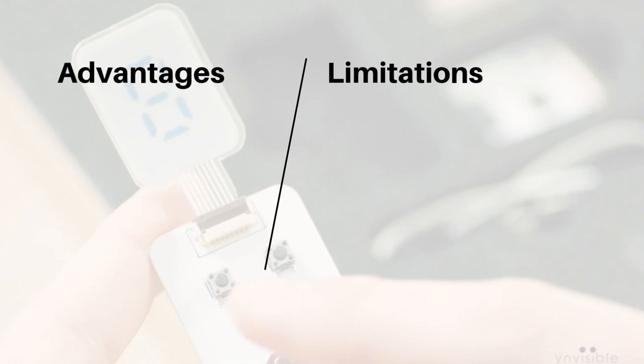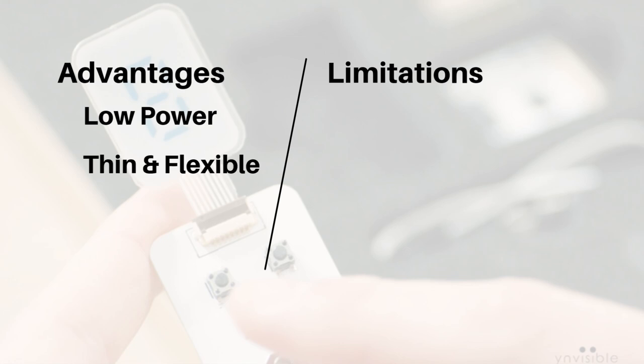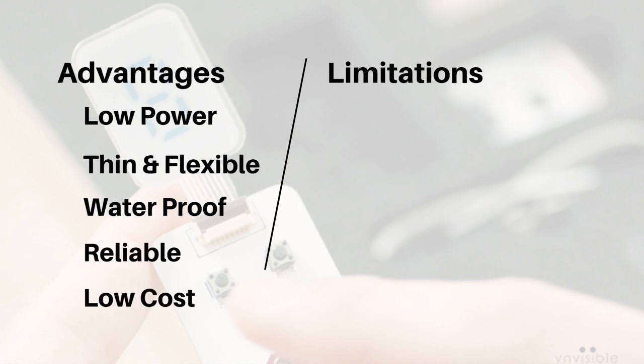Now let us understand the advantages of this display. First is low power — it consumes only 0.21 microwatts typically for a one-centimeter square segment size, which is the biggest advantage. Where other displays are not suitable due to power consumption, these displays can be used very easily. They are also very thin and flexible since they are printed on a plastic substrate, so you can bend or fold them. They are waterproof — only the electrodes need to be made waterproof. They are very reliable and can be manufactured via screen printing at high volume, making the cost of production very low.